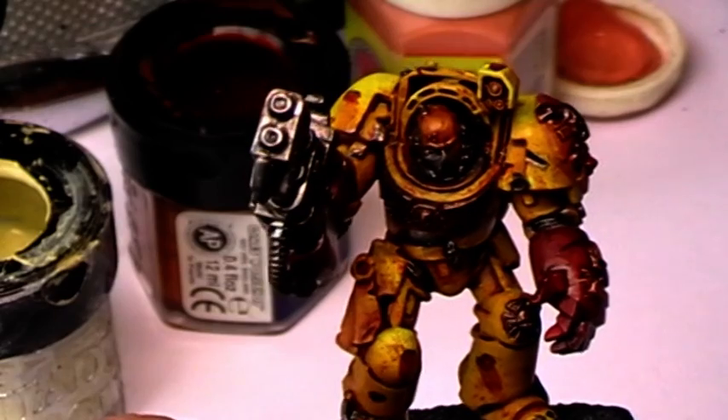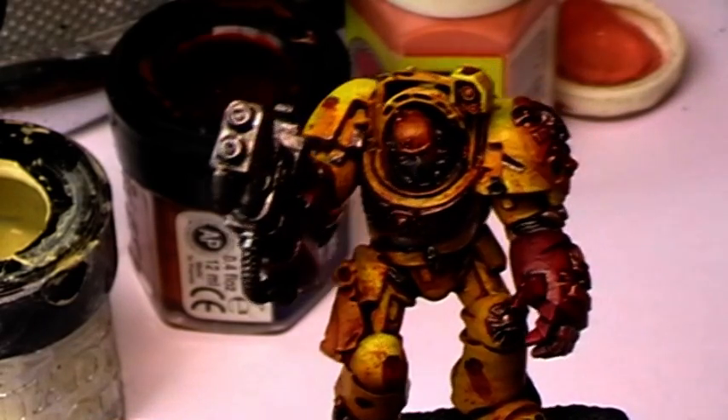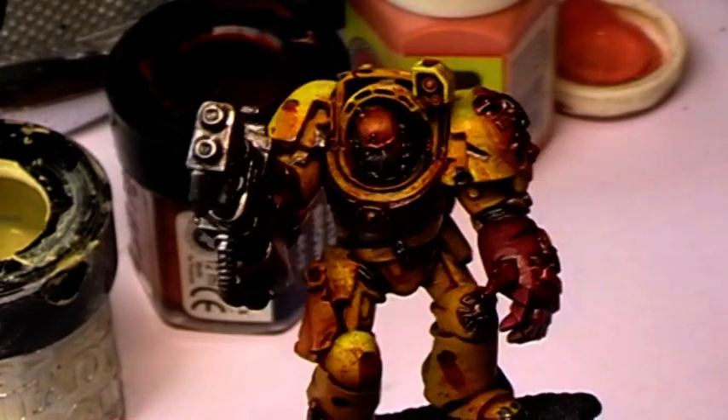How to Paint an Imperial Fist Terminator. Hi, and welcome to part 6 of How to Paint an Imperial Fist Terminator. This time I will paint the face.